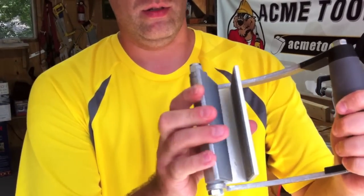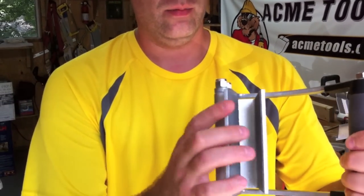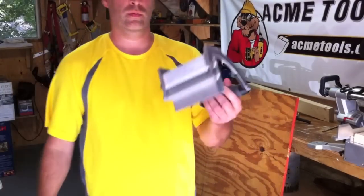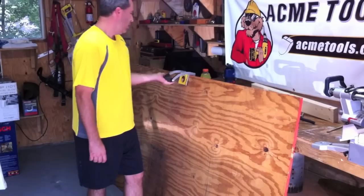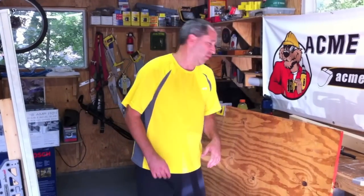Yeah, it's got a nice grip to it. It's made of some high-quality steel, for sure. Nice rubber grip. Works like a cantilever action, sort of. So the idea is good, and it's good for some applications.